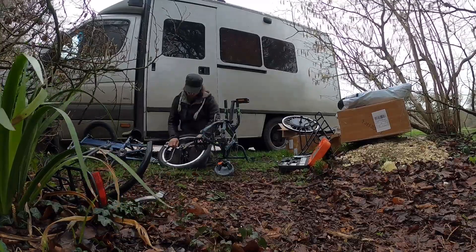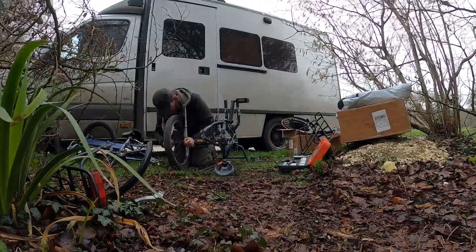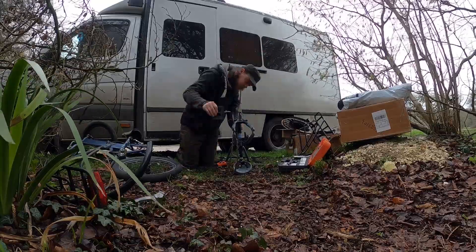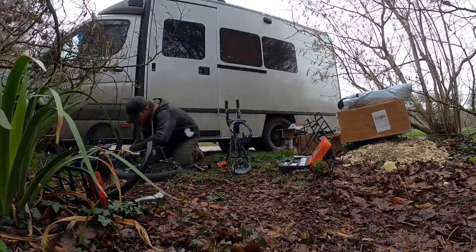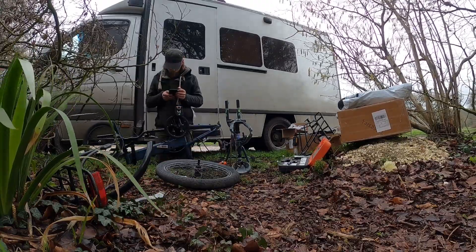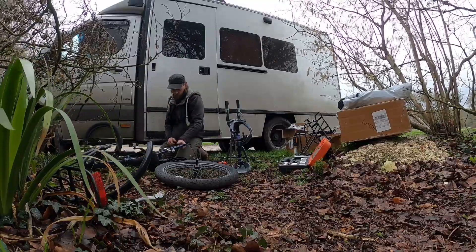That sent me down the rabbit hole of building e-bikes. That night I was online on eBay and found a folding bike — it had to be a folding bike because the other one wasn't practical; we couldn't carry it around. But a folding bike, fantastic. Then I went on Alibaba, found the right motor for the right size wheel which was 20 inches. For the battery, rather than going between the frame, this folding e-bike had one of those old granny baskets on the back, and when I found the motor I found out they did a battery which slides into one of those.